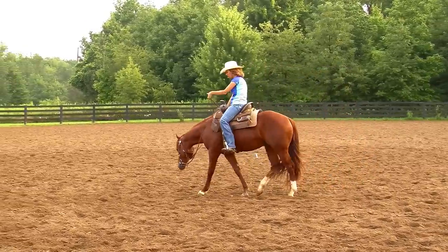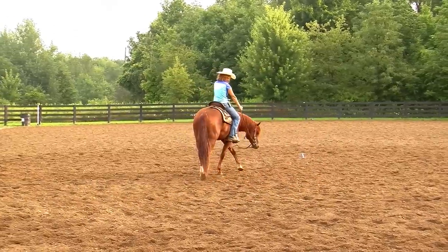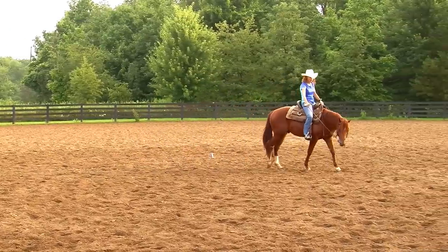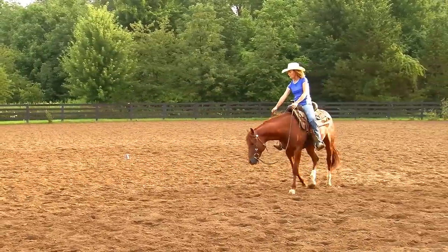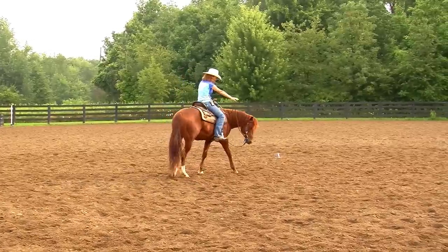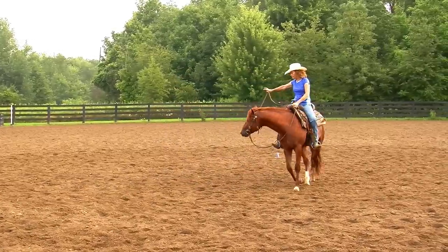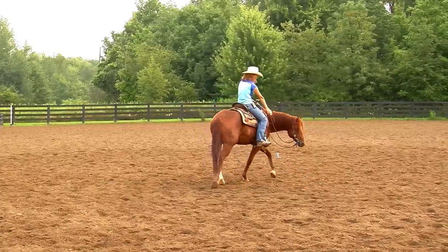Now I'm going to start showing you how I begin the spin. I'm going to lengthen this outside rein and park it on the saddle horn or somewhere on the saddle — sometimes down on the pad — just to make that hand inactive, because this is going to be all about the inside rein. I'm going to go around and pick up on him and see if I can feel that inside front foot. When I feel that inside front foot step over to the side, I'm going to drop my hand back down.